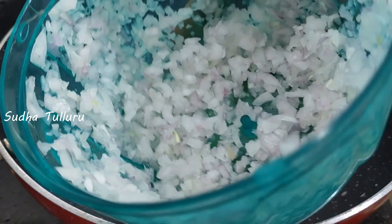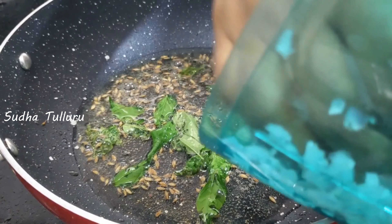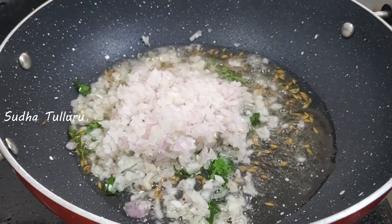Now, add the onions finely chopped. The onions will be better to cut them properly.